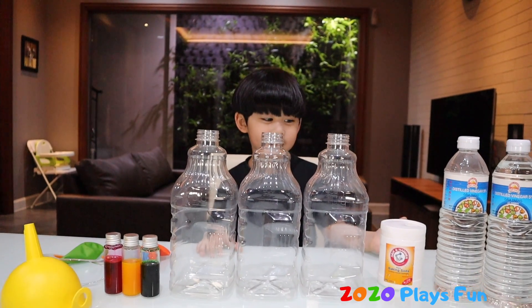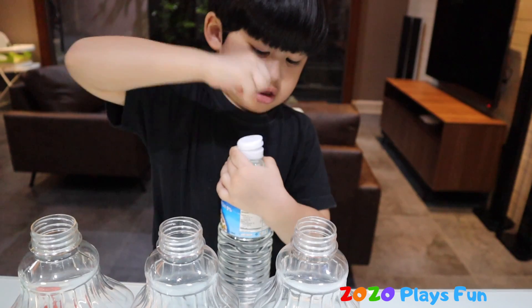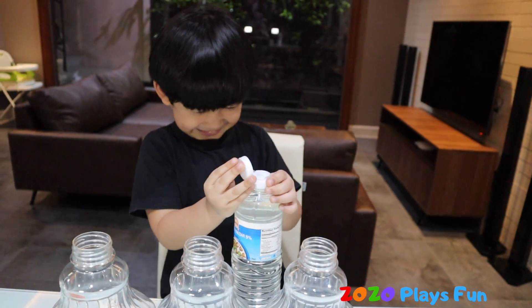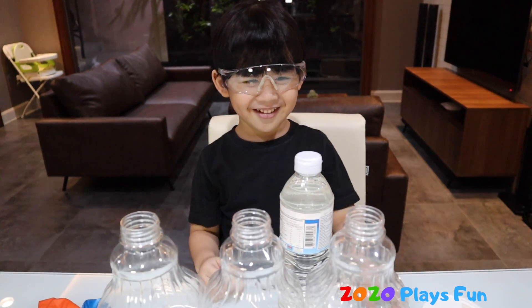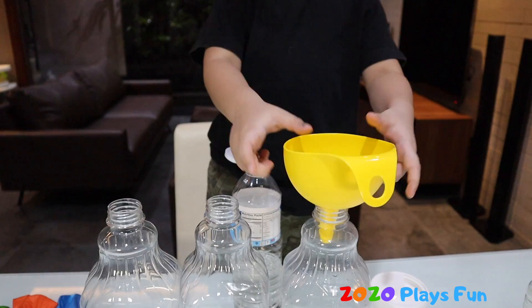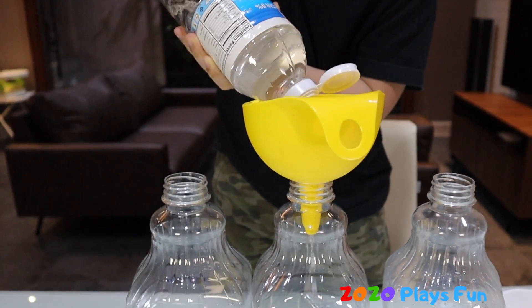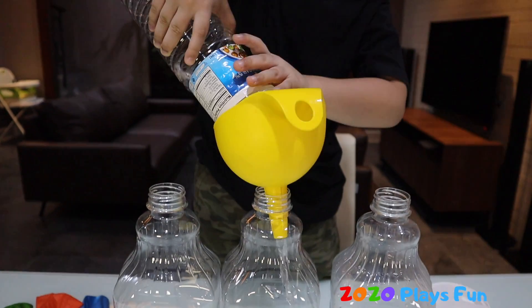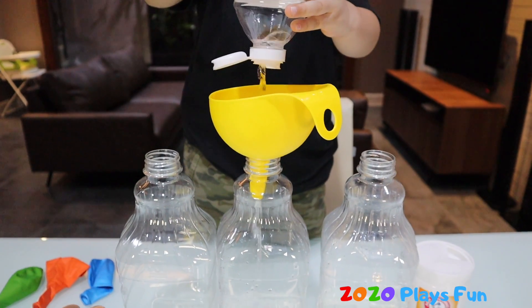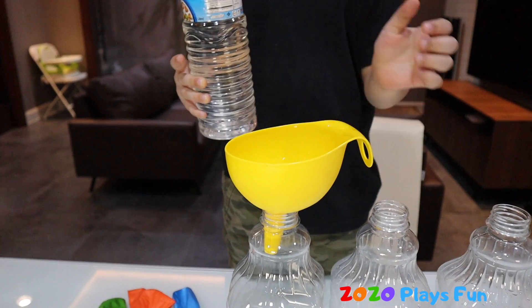Let's pour the vinegar into the container, guys. Ready! It looks like this. Second container. Third container.